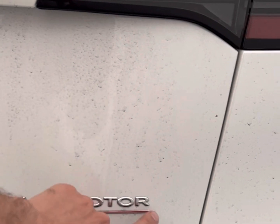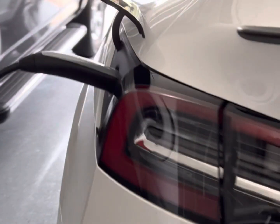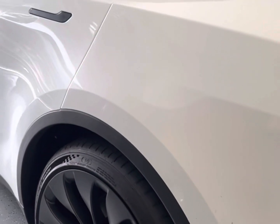The Performance also comes with the carbon fiber spoiler, the dual motor, and you know it's a Performance because it's going to have the red line on the bottom. If you just see 'Dual Motor' without the red line, then you know it's not a Performance. The car is pretty awesome — I've had it for about a week and a half.